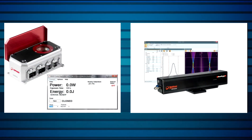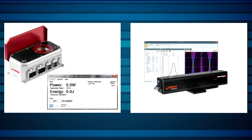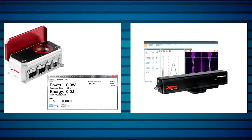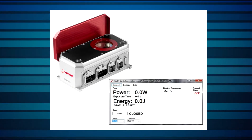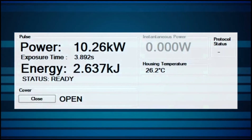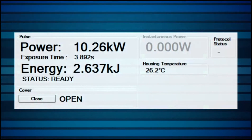Two instruments from Ophir Photonics really stand out as tools for efficiently and reliably measuring high-power lasers in industrial applications. Helios is a laser power meter that's been specially developed for use in industrial applications. In as little as a fraction of a second depending on the power, it measures laser powers of up to 12 kilowatts without requiring any cooling.